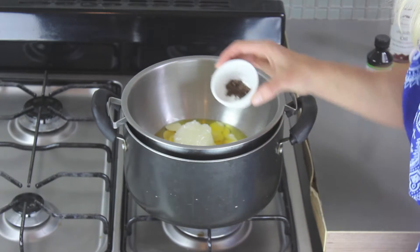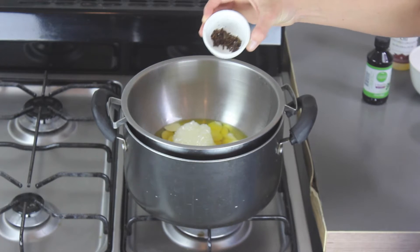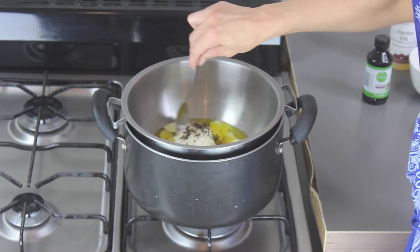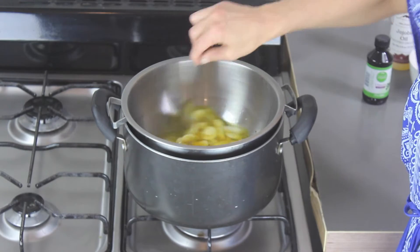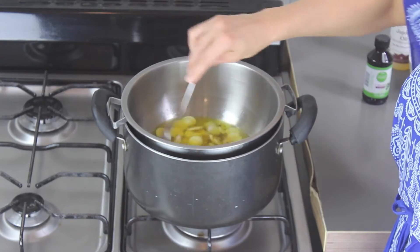Add your entire vanilla bean — you can see it's been ground up; I used a food processor, but you can also use a coffee grinder. Put that all in there and just start slowly stirring as it all melts together. You can already smell it — it's really effervescent, it's so nice.